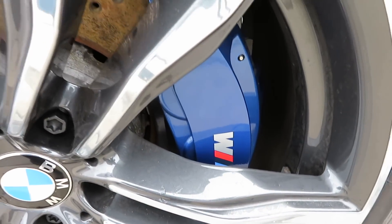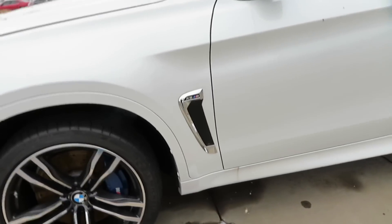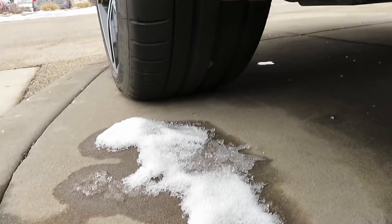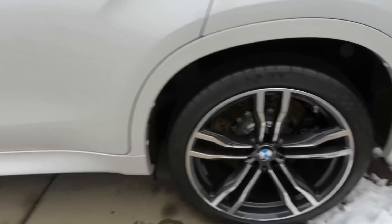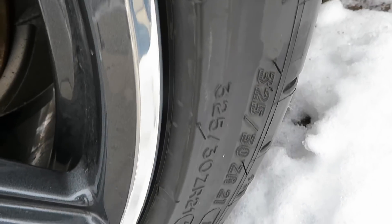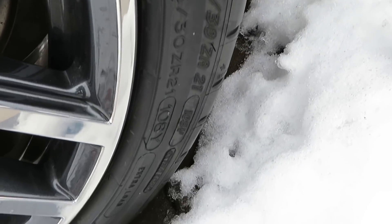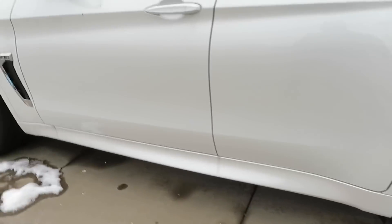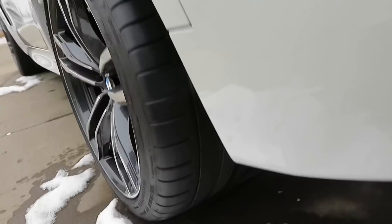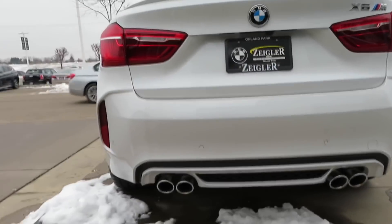There you go, you got the M on the brake caliper right there. These are some 285/35 R21s on the front — just put that in perspective, look how wide that tire is, it's crazy. Then right here on the rear you got 325/30 R21s. So just to get the full perspective: 285/35 R21s in the front, and look how wide those rear tires are. The tread on there, man — thing is a monster.